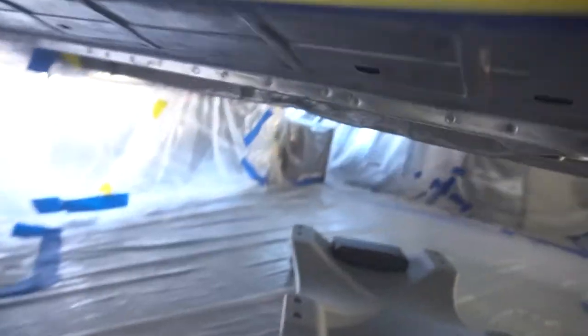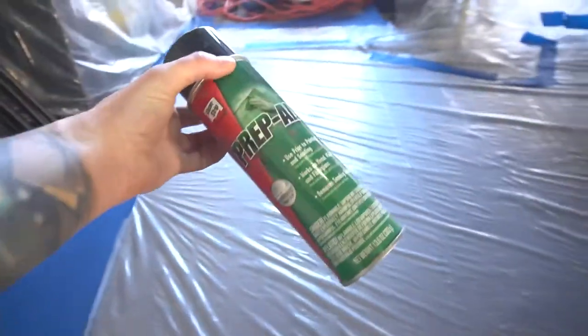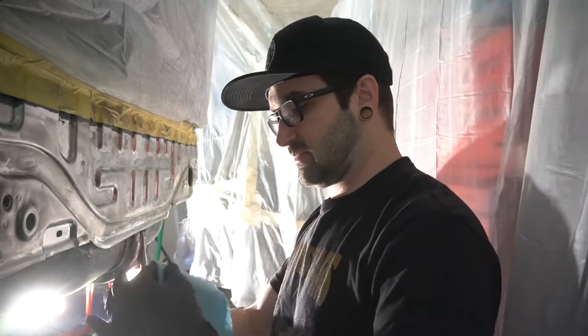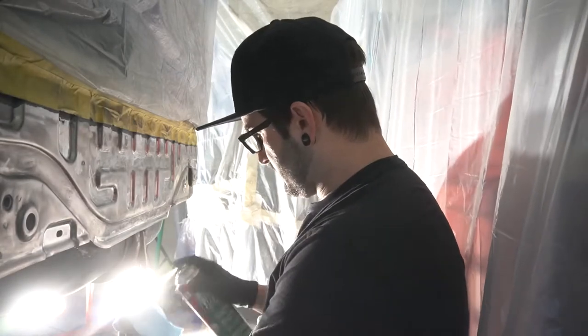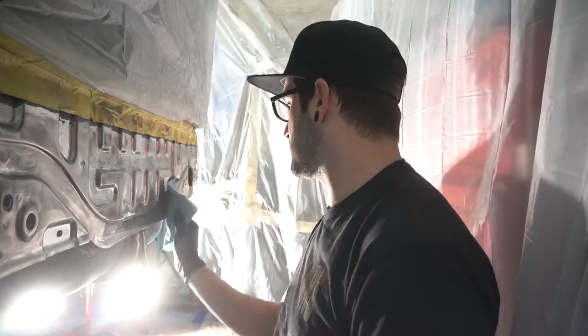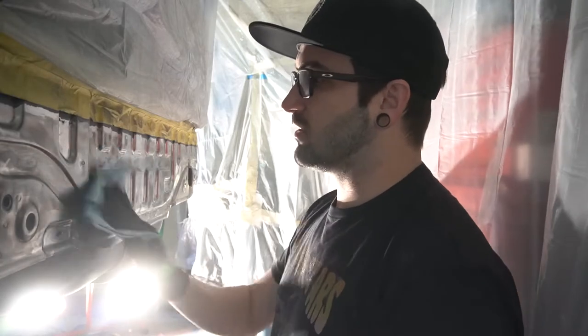We've got everything down to bare metal — well, not all of it, but a majority of it. So yeah, we're ready to go. The only thing I have to do still is wipe the car down with some prep-all, a wax and grease remover, to make sure it's all nice and clean. For the prep-all, you just take a little shop towel, fold it over a couple times, spray it on, get it nice and wet, and then just wipe. This will remove all the greases and oils and all that kind of stuff from the car, and that will allow everything to stick as it should. So we'll do this to the whole car and then we'll mix the primer.